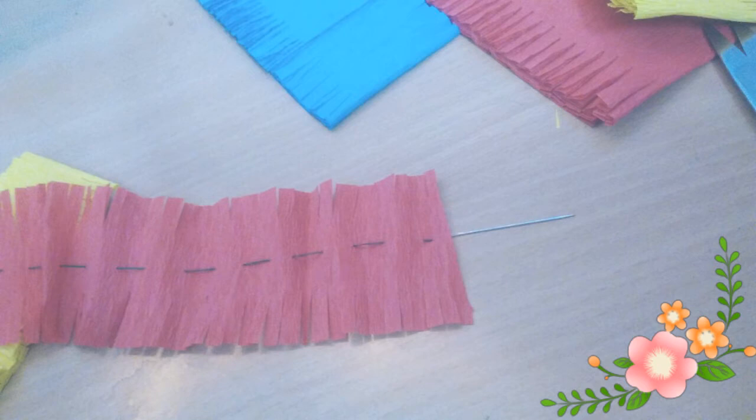So this is how it will look like. Next, you need to tie the other end of the thread to a handle of a door. You can even take someone's help to hold it, but tying it to something will give you a good grip and your freedom. You just need to push down the paper and twist it.